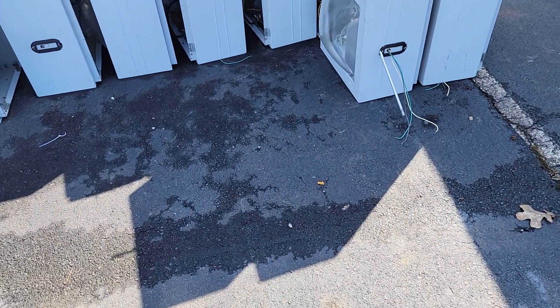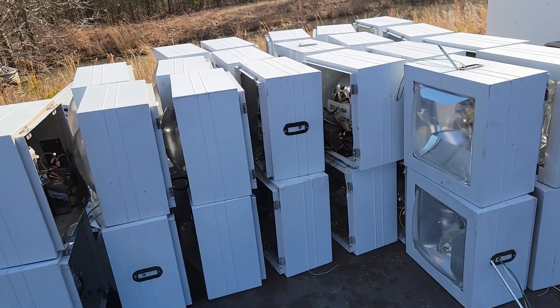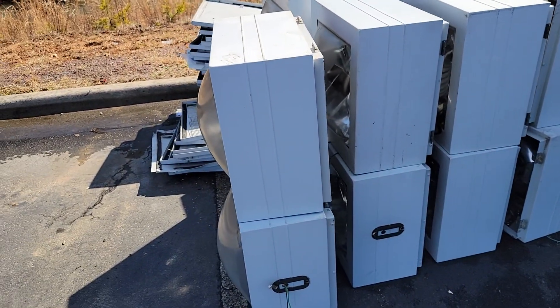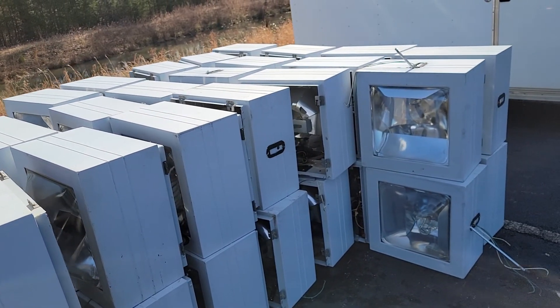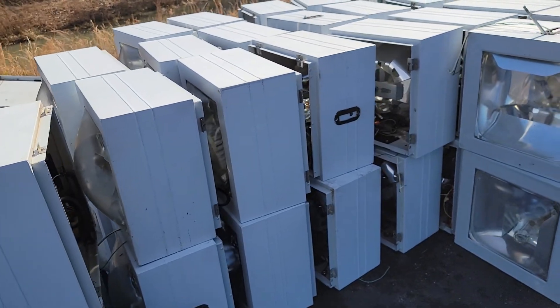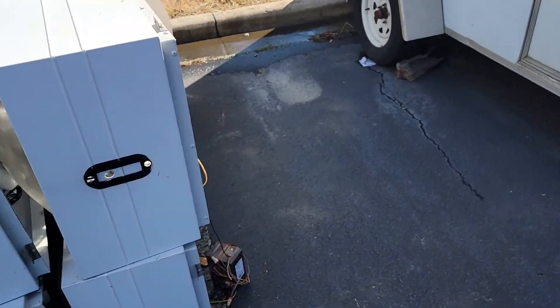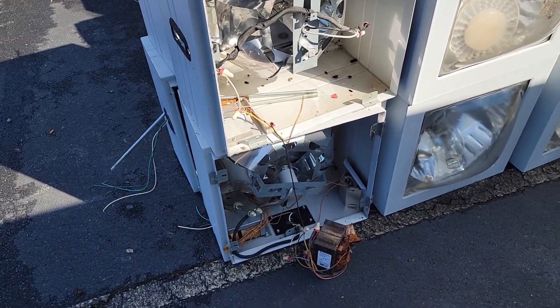Hey, good afternoon scrappers and scrap guys. We're going to make this a real quick video on a wonderful find. I pulled by my dealership where I get my wife's car fixed and oil changed, and they're changing all the lights from halogen to LEDs. There's about 40 on the ground right now and probably another 40 that have to come down. I pulled in, talked to the guy, and he said make them disappear.